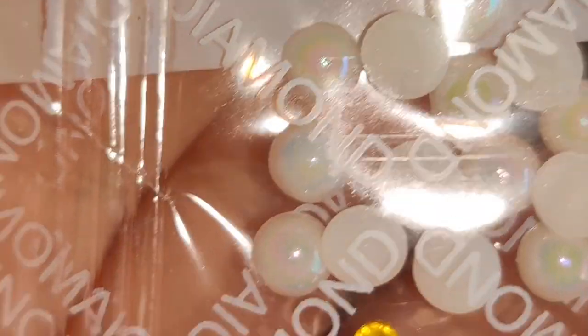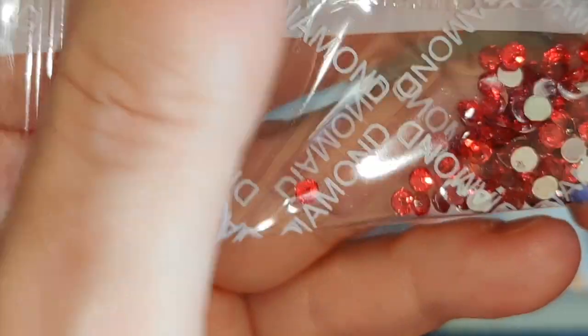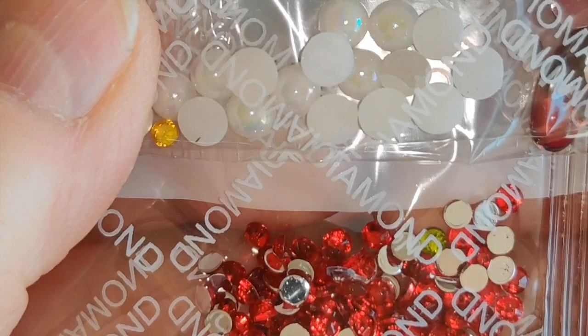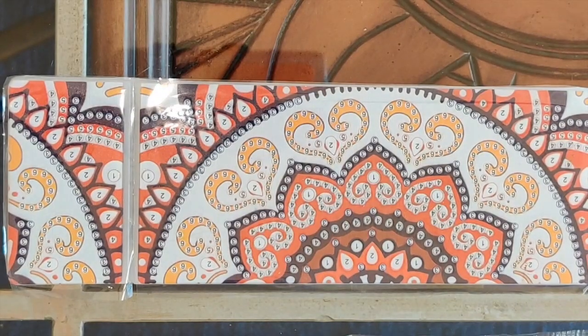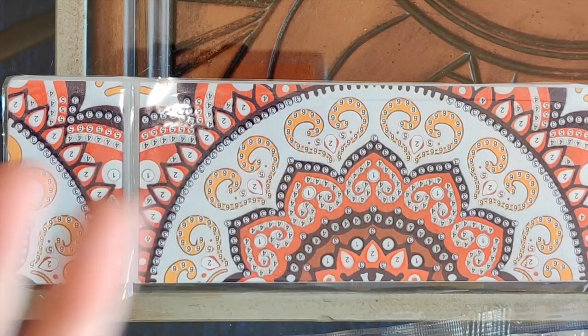Staying in the rounded top theme, we have beautiful ruby red teardrops with rounded tops. And we're not done with rounded tops yet — there are also white AB round top drills. They're a little bigger than a standard size drill, as you can see by the size difference, but they're going to be really pretty.